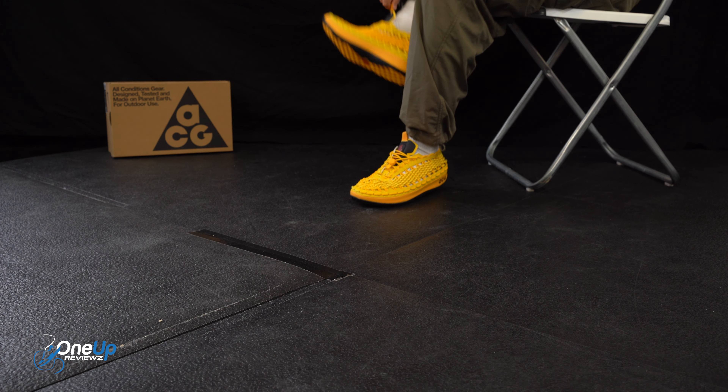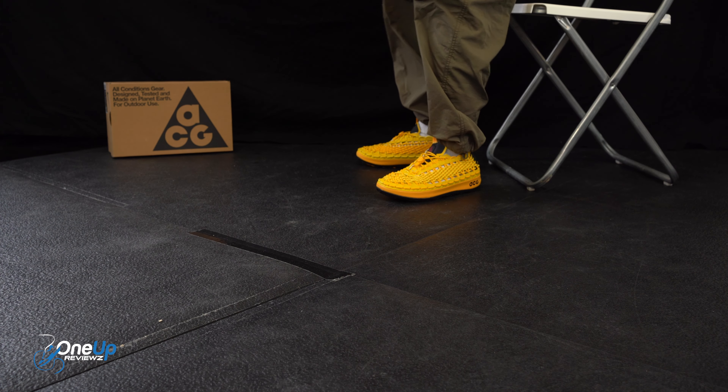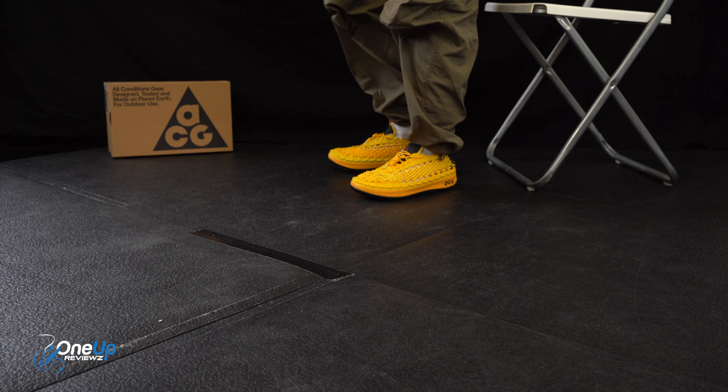I'm really excited to try these bad boys on. Honestly, I'm really excited. I'll cut to me trying the Watercat Plus on for you.